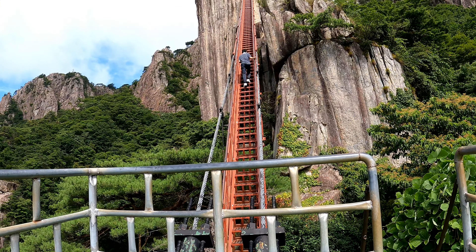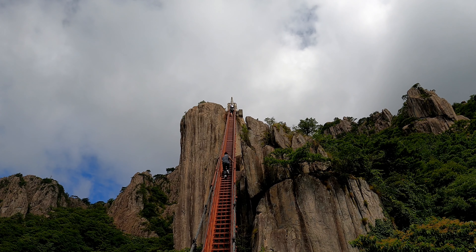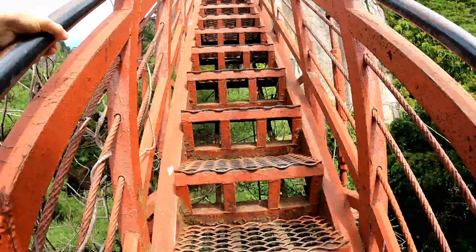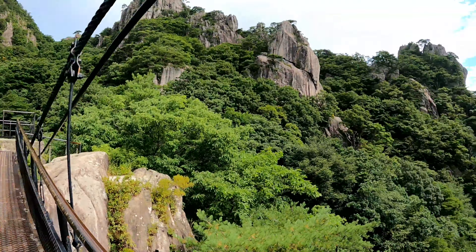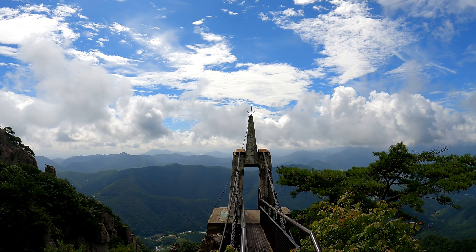Next after the suspension bridge is the Samson Staircase — not sure if I got that name right. Sixty people are allowed on it at once, which seems like a lot, but it looks pretty steep. After coming down those stairs, there's a little tiny bridge to cross and then we head up to the top. I'm going to switch to my chest cam for the rest of the way up.